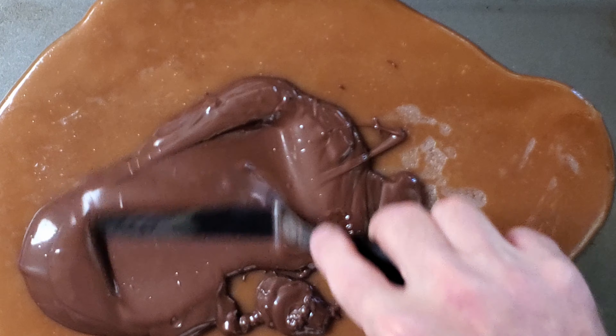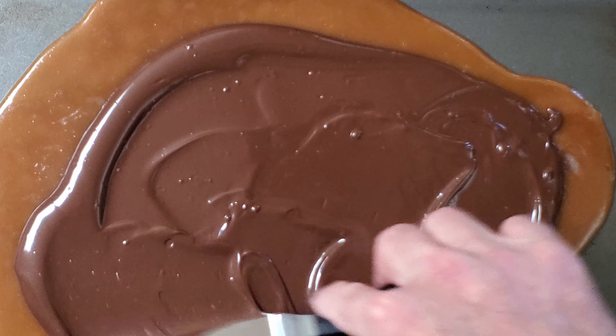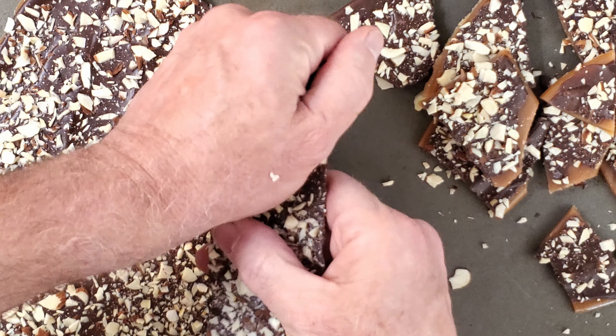At this point, you have options. You can let the toffee harden and dip the pieces in melted chocolate, or you can pour the melted chocolate over the top of the toffee to make a bark, which is what we're going to do today. Melt your chocolate either in the microwave or over a double boiler. For tips on melting chocolate in the microwave, as well as dipping tips, check out my video on how to make Butterfingers. Pour the melted chocolate over the toffee and spread it evenly — you can use an offset spatula or the back of a spoon. Sprinkle the almonds over the chocolate. Let it cool completely, then break it into pieces — pieces can be any size you want.